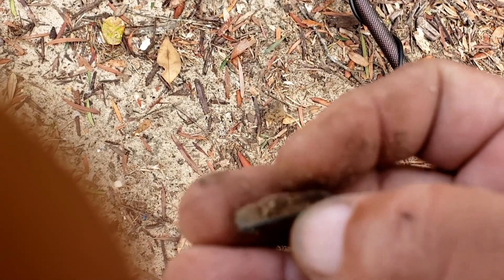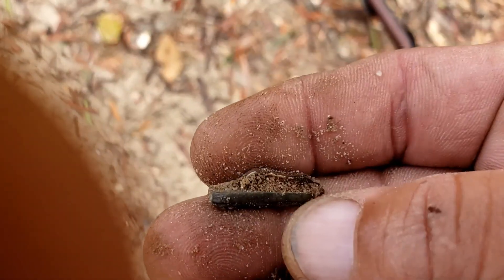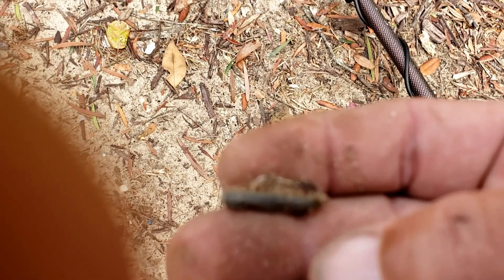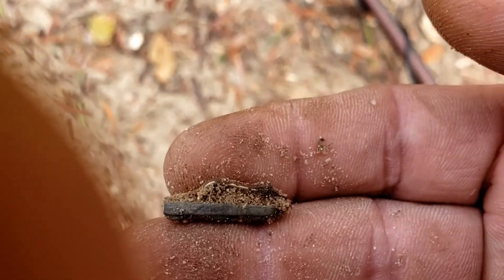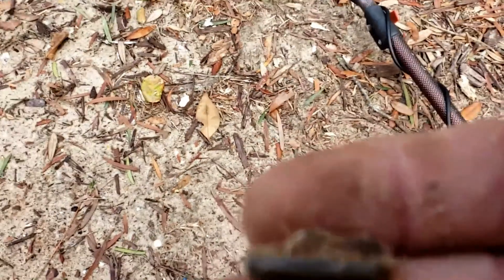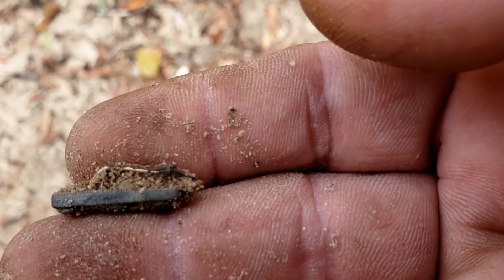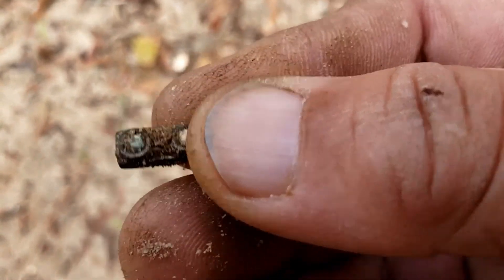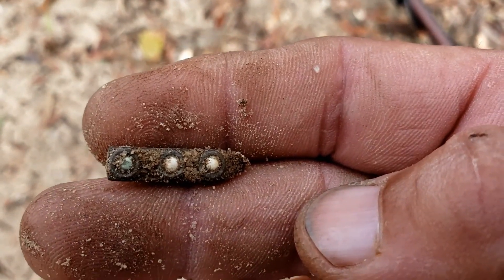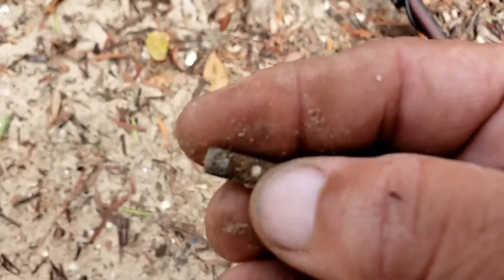It looks like a pin. I'm so sorry about the imaging — there it goes. As soon as I move it gets bad. Anyways, looks like some kind of pin. It's got little dots or stones or something in it — oh, now check it out. Not bad. Another one for the pack.